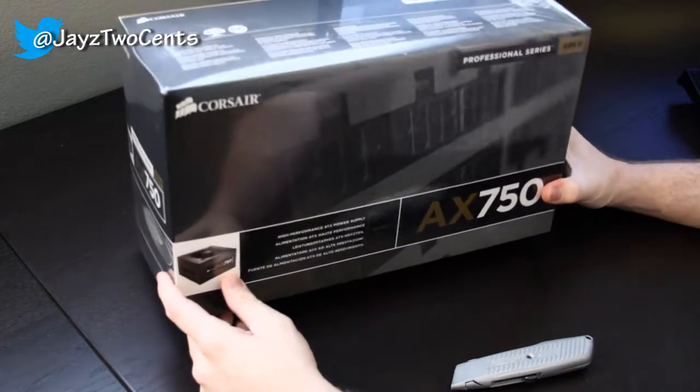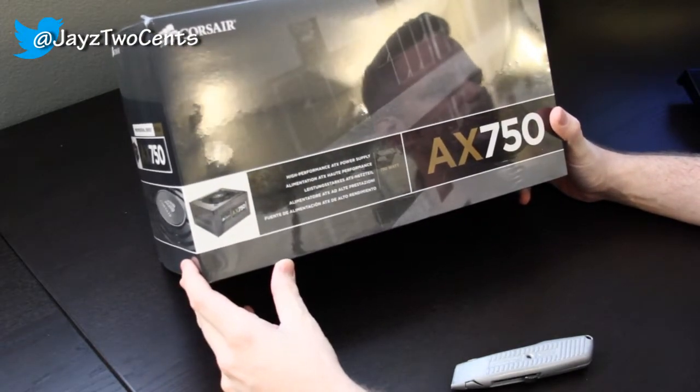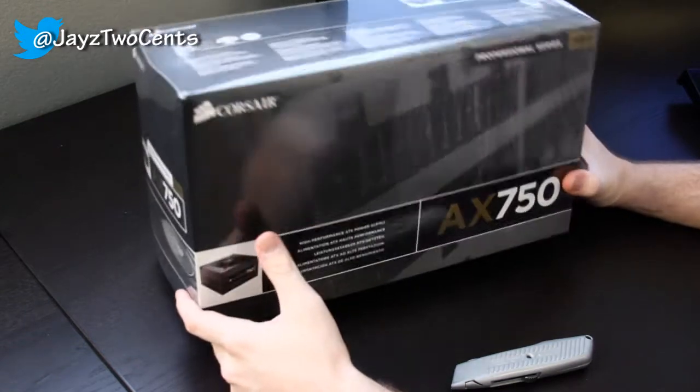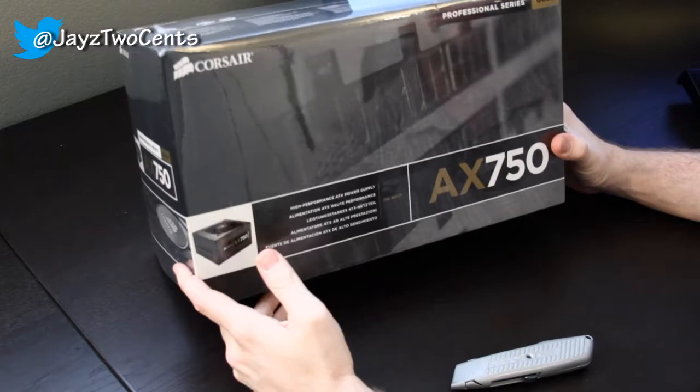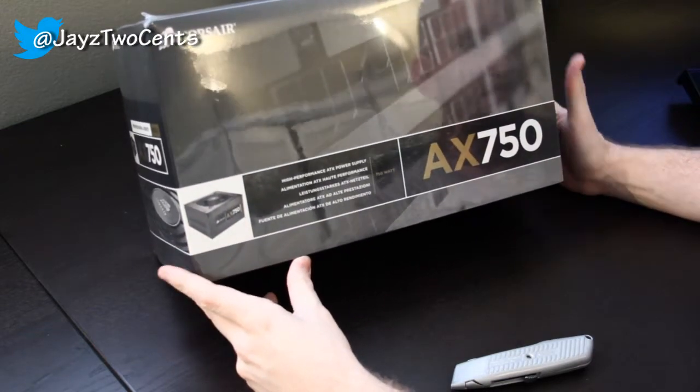Hey guys, JaysTwoCents here and I picked myself up a brand new power supply. My Thermaltake TR2 just wasn't cutting it anymore — I was getting a lot of voltage drop, so I wanted to step this up and I went with an 80 Plus Gold series Corsair AX750.